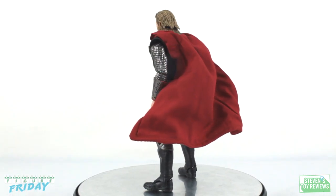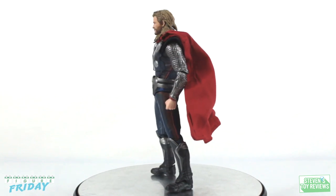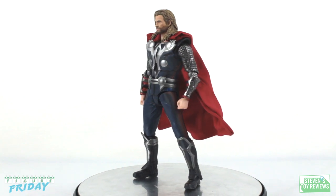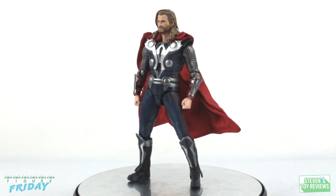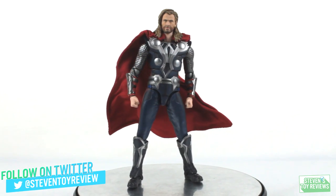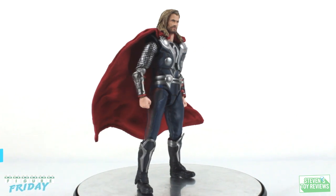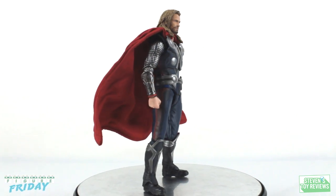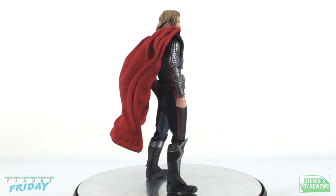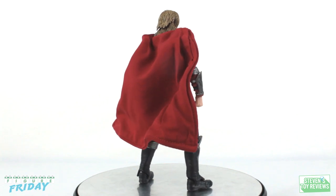Bandai has come a very long way with the dot matrix face printing technology from the early releases of the Avengers figures, and the actor likeness here for Mr. Hemsworth is good — good for both of the head sculpts we're going to get. The default one is a bit stronger than the alternate one where he's looking off to his right-hand side, but we'll take a closer look when we get to the accessories.